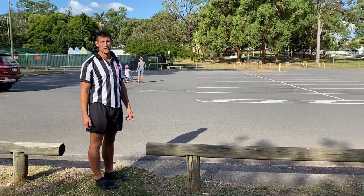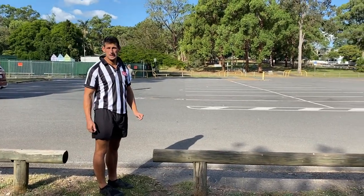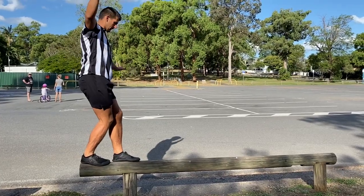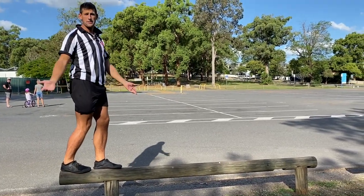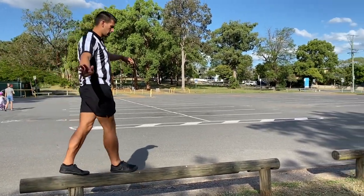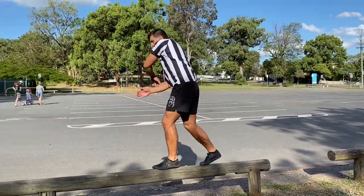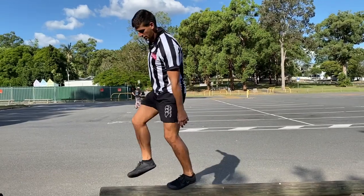Now kids, take this at your own pace. For some of you, just standing on a beam might be pretty tough. For some of you that might be really easy, and walking on the beam might be no trouble at all. Changing directions and walking on the beam might also be no trouble at all.